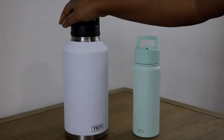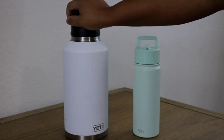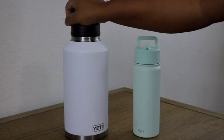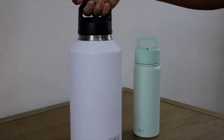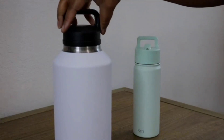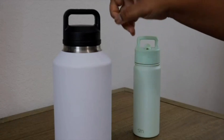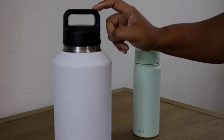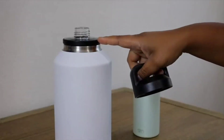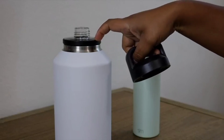Here we have the Yeti — it's about 64 ounces — and this is the one to make sure you get your water in for the day. It can get pretty heavy, but this lid makes it easy to carry all day. When you take the top off, I love that it has this clear spout top here so that I know when it needs to be cleaned.